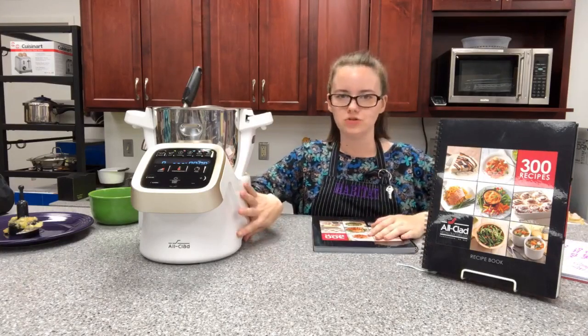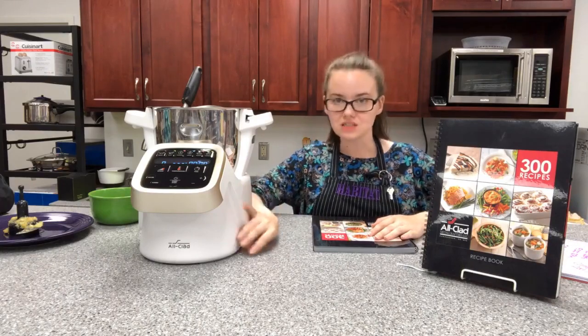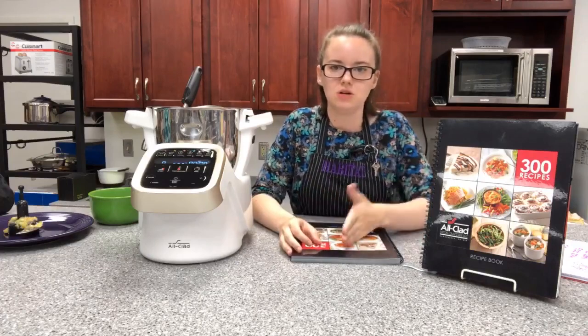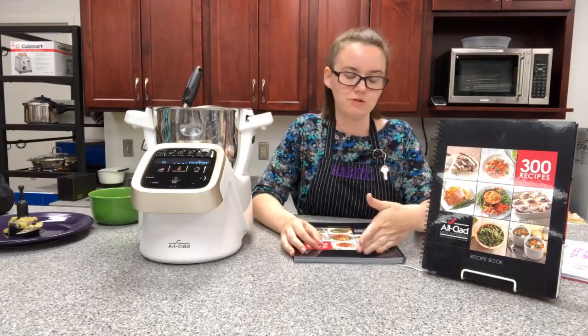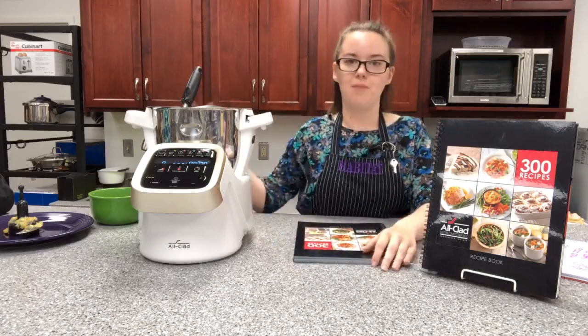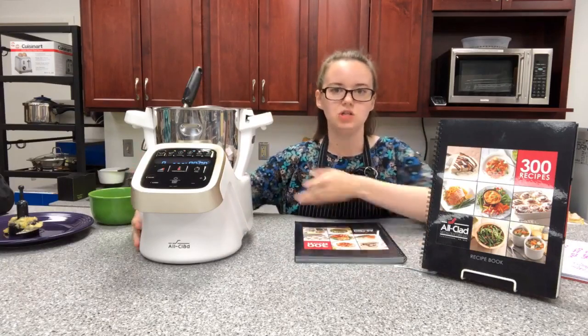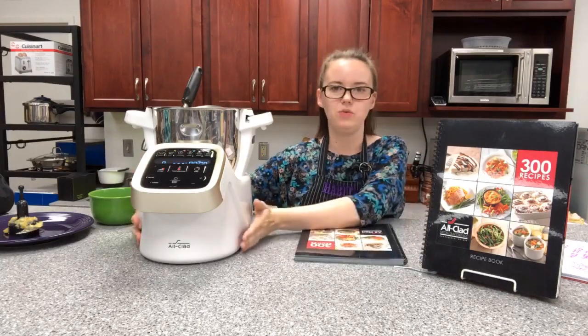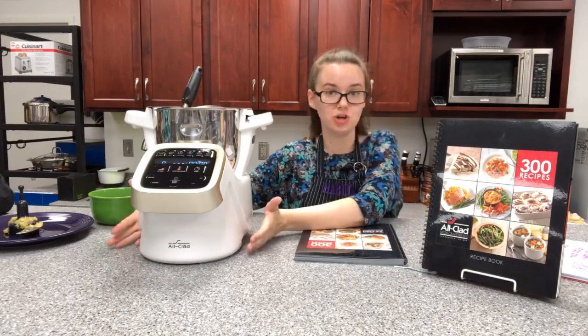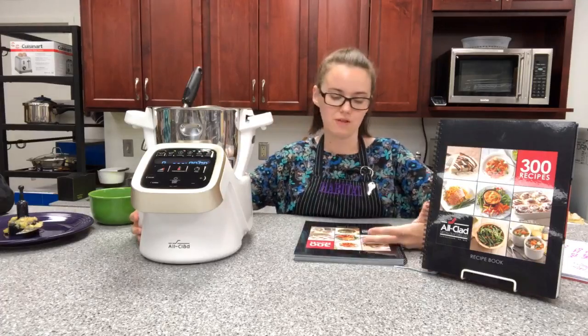It's got 1400 watts and 15,000 RPM. You can adjust the temperatures in 10-degree increments anywhere between 90 degrees and 270 degrees. As you can see, it didn't just cook the soup — it also blended the ingredients together.